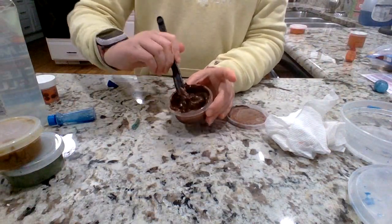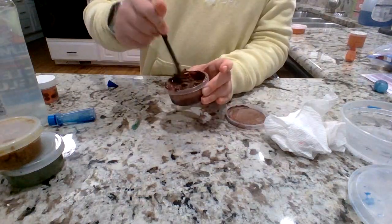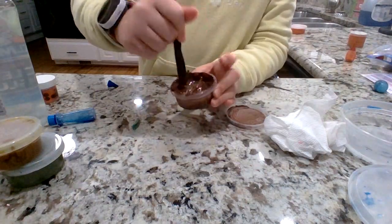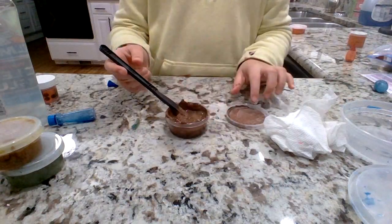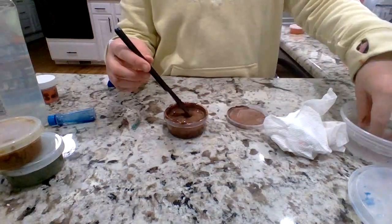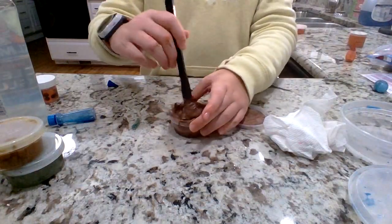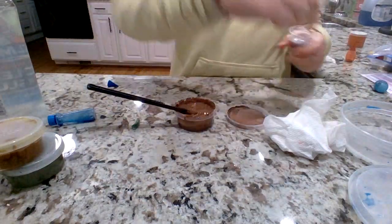This is so gross. This thing needs activator because it's clumpy. Just reminding you guys — this used to be slime. This used to be my favorite slime, like ever. I think it was weird because the slime was ugly, but I loved it.